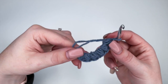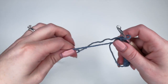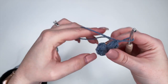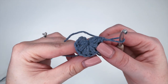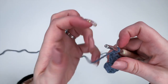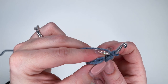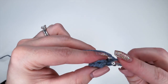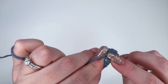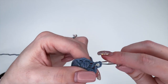This is what we should be looking like right now. Now to end off, we are going to close up our magic ring. And this is what we're looking like thus far. To end row one, we are going to put a slip stitch in the very first puff stitch we made — insert underneath those stitches, yarn over, pull through and pull through.